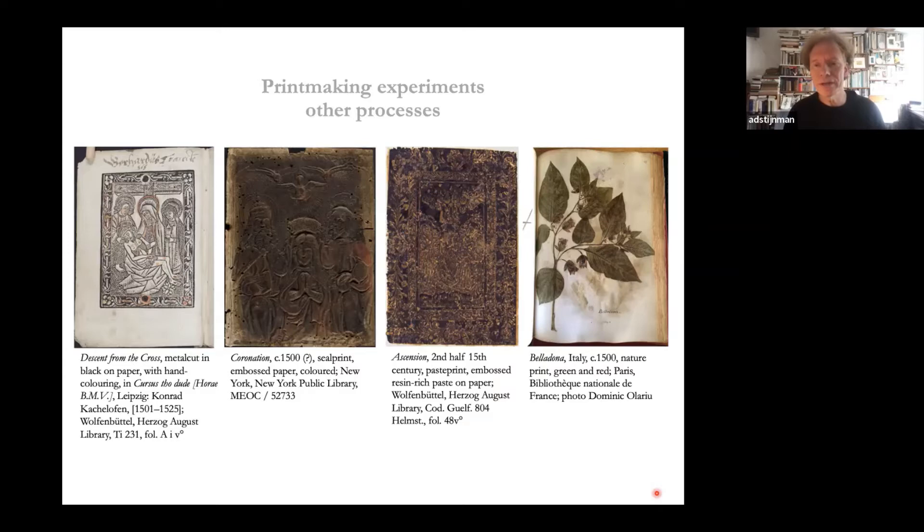On the very right is nature printing, found from the 14th century — perhaps even earlier. It is the same principle as hands pressed against a cave wall. Most often leaves of plants or grasses are inked in black and paper is pressed against them. In this particular example it is color nature printing, which is quite rare — the leaves are inked in green and the flowers in a purplish red.